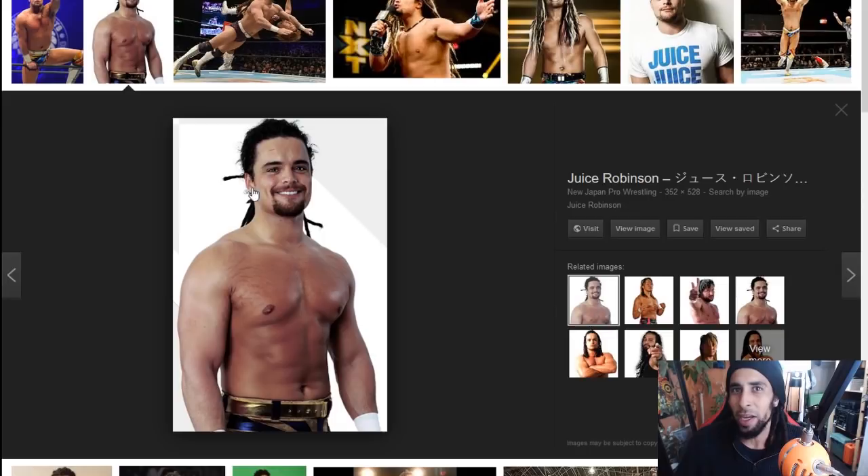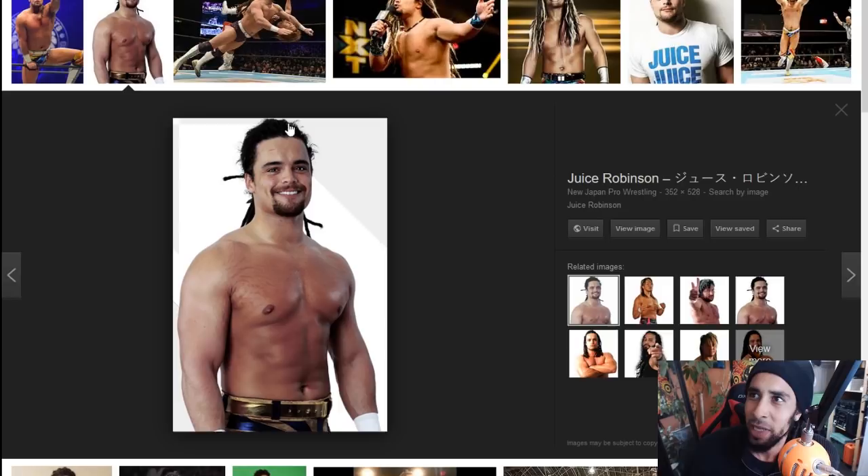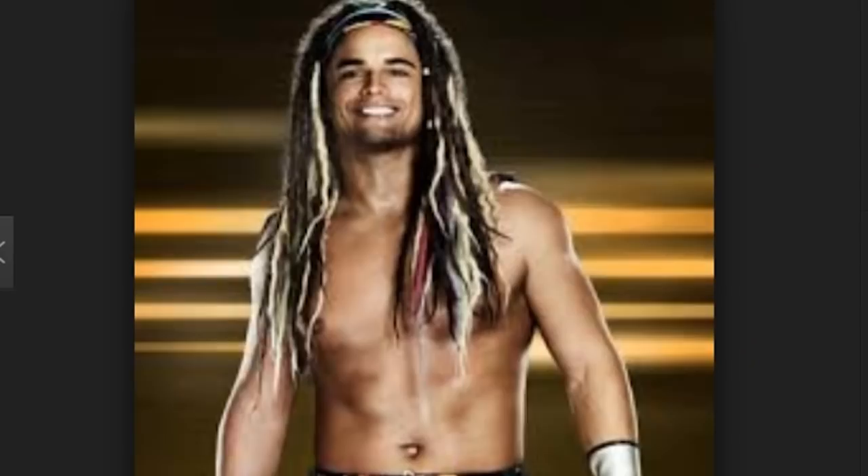This guy's dreads are actually looking pretty serious here — they are tied back, and we can see that when they're tied back they have some frizzy hairs around the front. Juice Robinson is definitely showing some long length on his dreads, and even though he wrestles with them tied back, it's probably a smarter decision so they don't get ripped out.